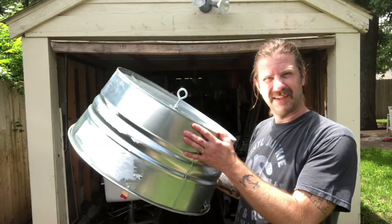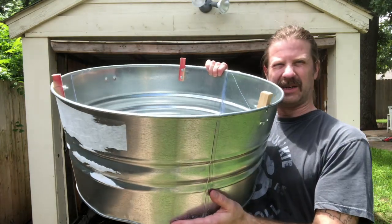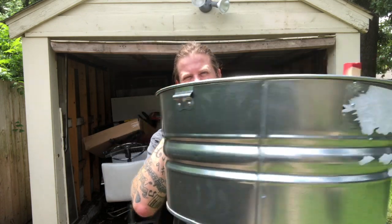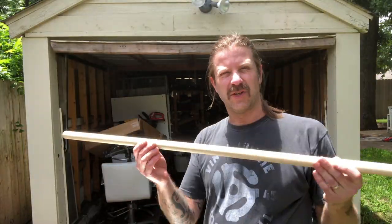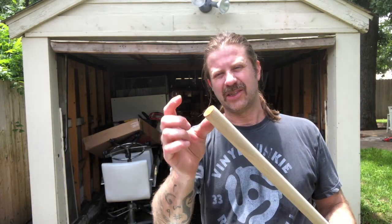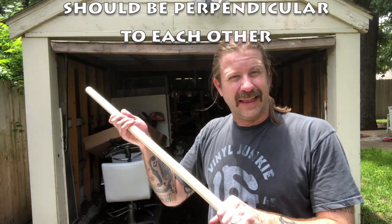At this point our tub is done — we've got the eyelet on there screwed to the bottom side, and we've got our three legs on so it's just a little bit off the ground. I started taking the labels off but they didn't come off real clean, so I'll get some Goo Gone and finish that up. The next thing is to do the neck: we're going to drill a hole through one end completely through for the line, and on the other end we're going to notch it so it can sit on the edge of the washtub. Pretty simple project.